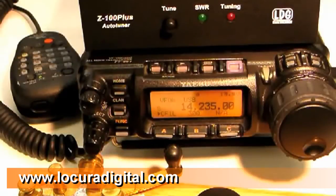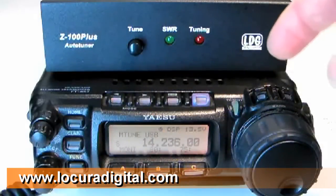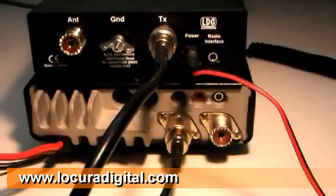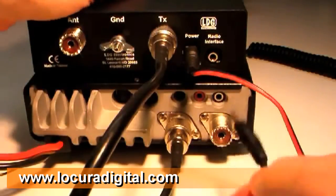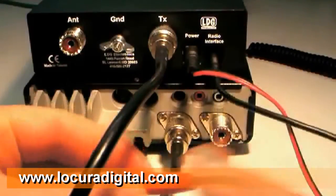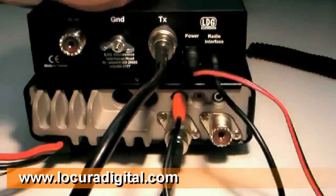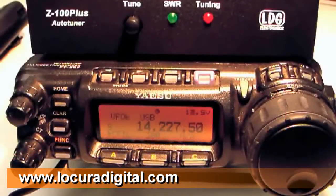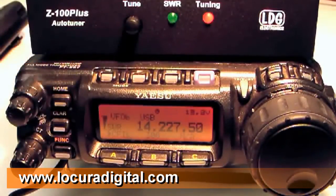If you have a compatible Yaesu radio such as the FT857 or 897, the Yaesu interface cable makes tuning even easier. To install, first turn off the radio. Plug the black end of the interface cable into the jack marked radio interface on the Z100 Plus, and plug the red end into the ACC jack on the radio. Now to tune, simply select your operating mode and frequency, then press the tune button on the Z100 Plus for one second. The radio will automatically begin transmitting a low power tuning carrier and stop transmitting when the tuning cycle is complete.